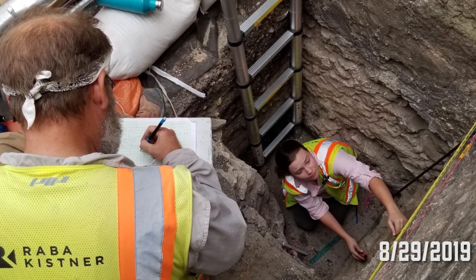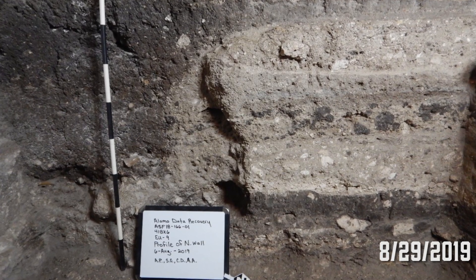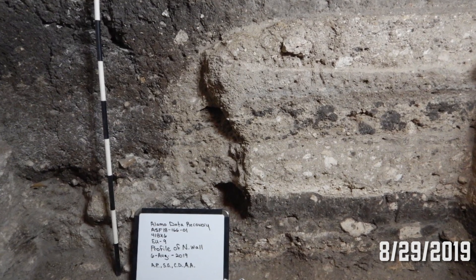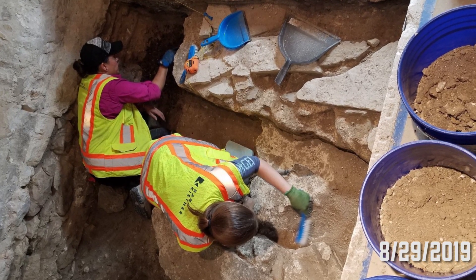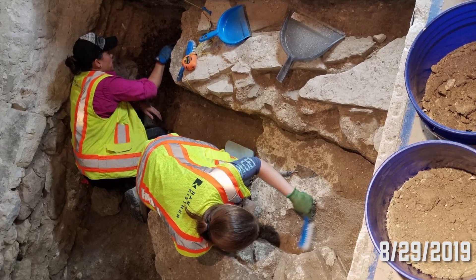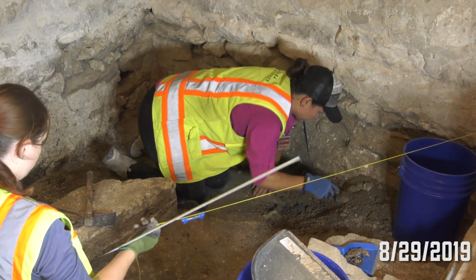Not everything is at the same level. We tend to keep things that we call features in place as we try to investigate those — things like compact surfaces and alignments of stones. Those are called features, and those are kept in the right place for a while until we get enough information to potentially either pull them out or leave them there for good.